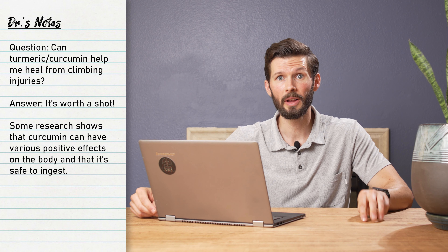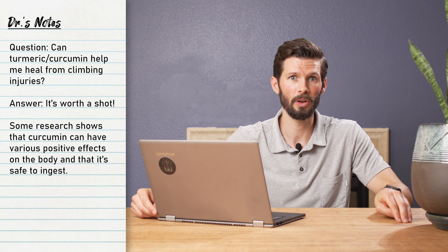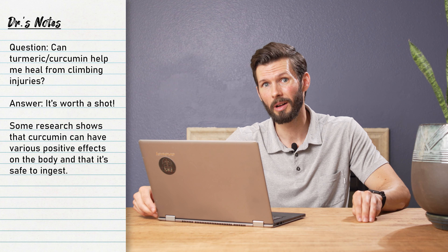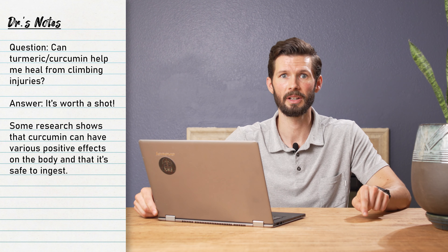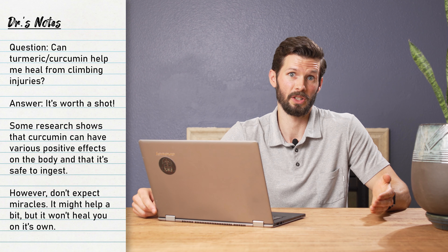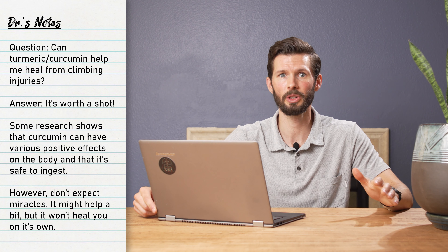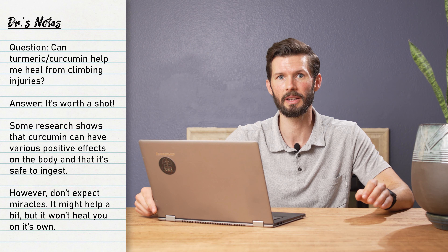Not all inflammation is bad — inflammation is there for a reason and is helpful; it's part of our healing process. Not all people process curcumin equally either. It may have a more positive effect on one person than another, as our gut biome can greatly vary between individuals and change the effect it has on you. You shouldn't think that curcumin is going to heal your finger injury — it may assist in a way, but it's not the only thing you need to look at.